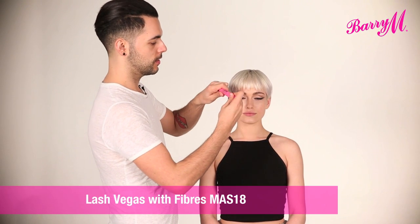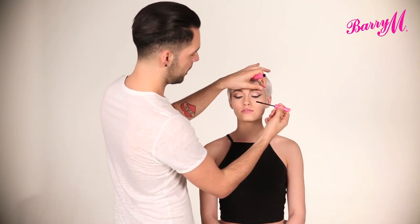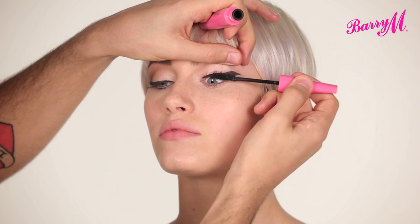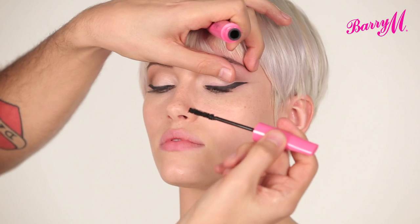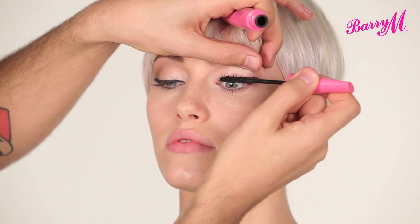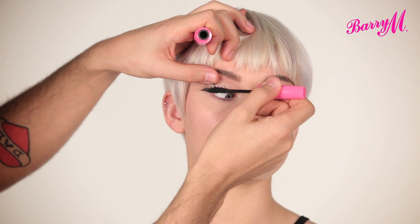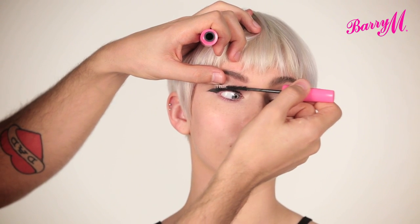I'm going to finish the eyes with lots of Lash Vegas Black As Black mascara. Jade likes a lot of lash, so the fact that this is super black and has fibres that are extra lengthening and thickening makes it the perfect mascara for Jade. I'm just starting at the root, getting lots of volume in there and then working up to the end of the lash.